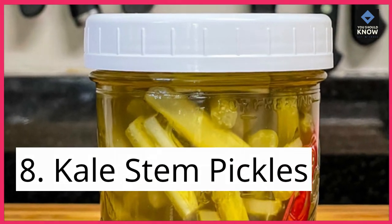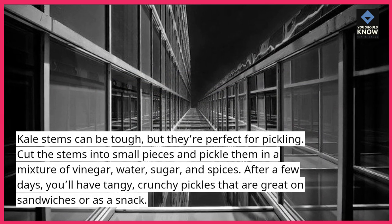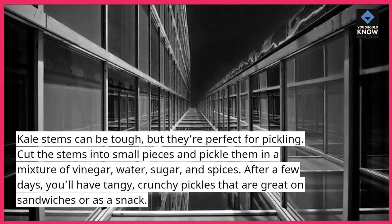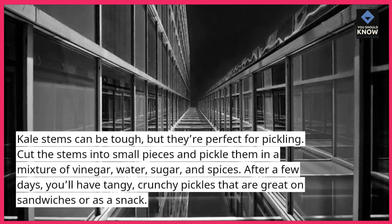8. Kale Stem Pickles. Kale stems can be tough, but they're perfect for pickling. Cut the stems into small pieces and pickle them in a mixture of vinegar, water, sugar, and spices. After a few days, you'll have tangy, crunchy pickles that are great on sandwiches or as a snack.